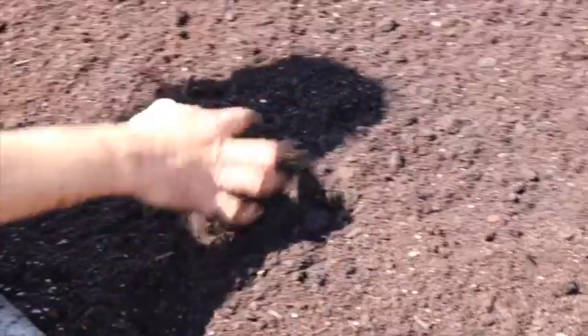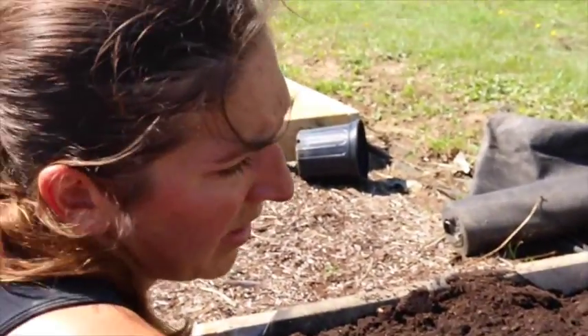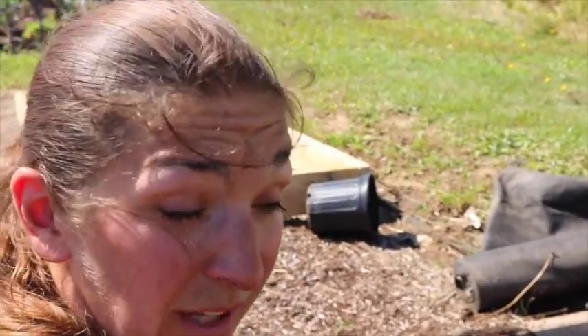I should go get the hose and water this in a little bit too. The next step is probably this will sit for a month because we're a little early, and then we're gonna plant the garlic in here.